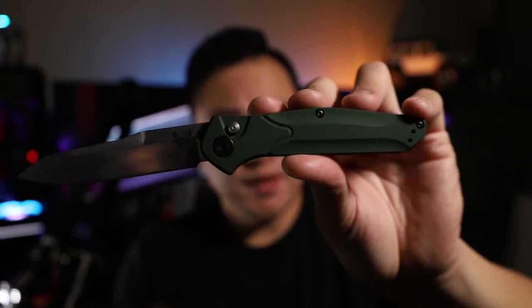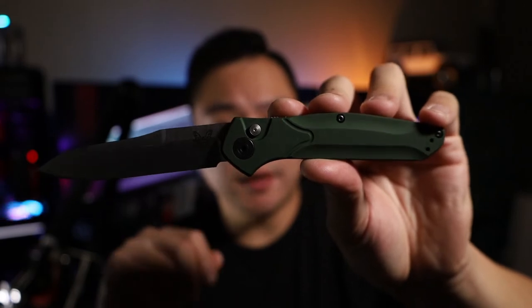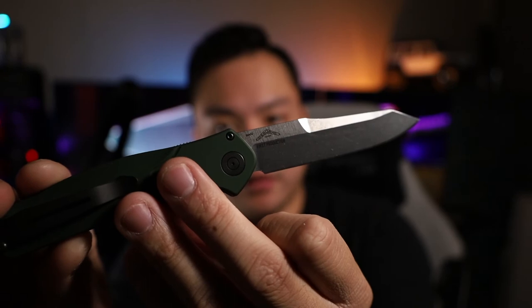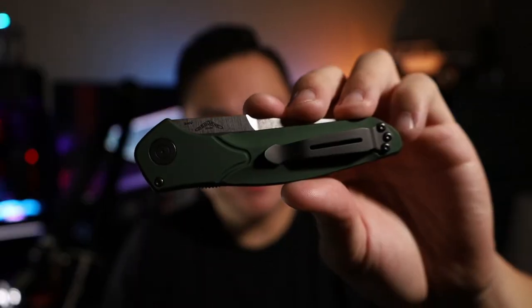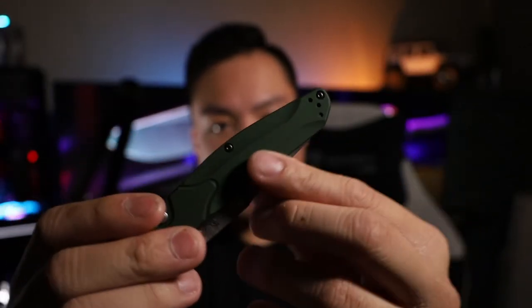Moving on to the specifications: the overall length is 7.87 inches, the blade itself is about 3.4 inches, and the blade is made of S30V steel, which is stamped right there on the blade. This is a reverse tanto style with a flat grind — I really like this blade style because it's very useful, holds a point well, and is more robust in the blade stock with a pretty large cutting edge.